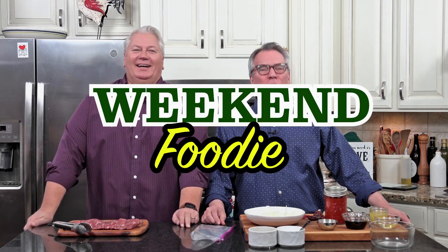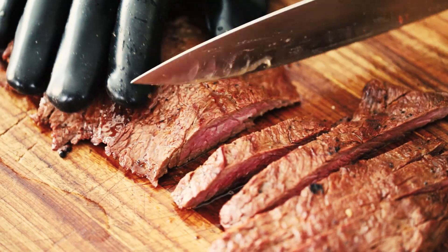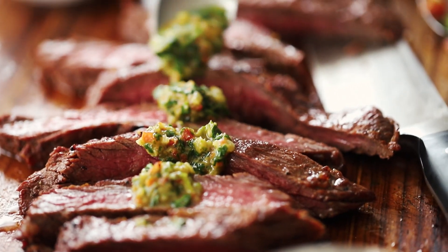It's time for some weekend foodie fun! This steak is marinated overnight and grilled over hot coals! I'm telling you, every slice is a piece of heaven! And then you top it with some homemade chimichurri sauce? Forget about it! It's unbelievable!